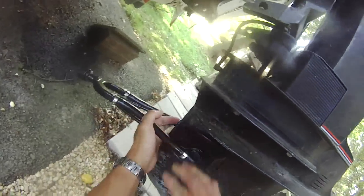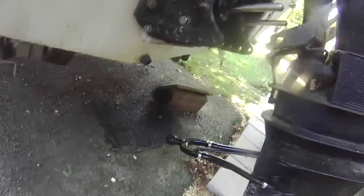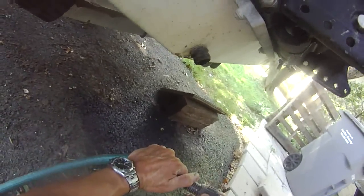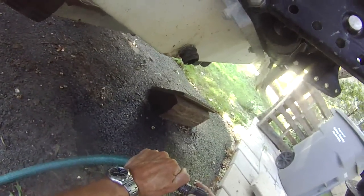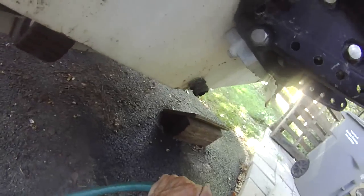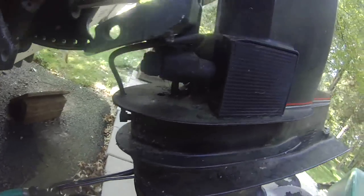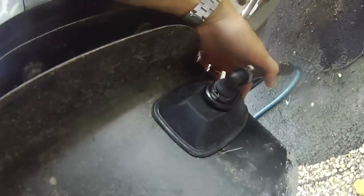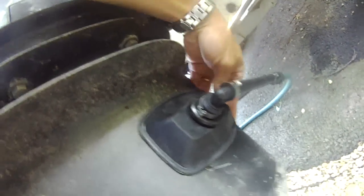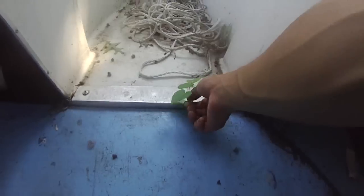Here we go. Okay, I think that's pretty good — that's sealed. I'm just going to screw this in. That's pretty good.